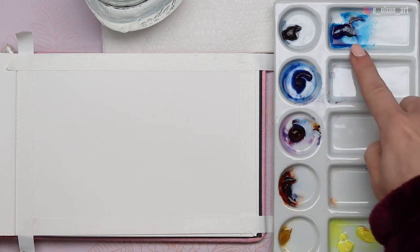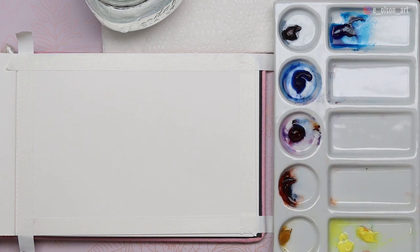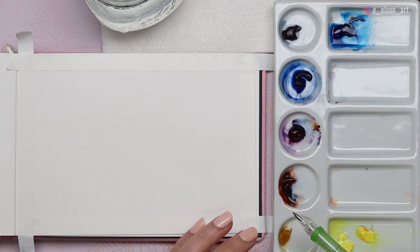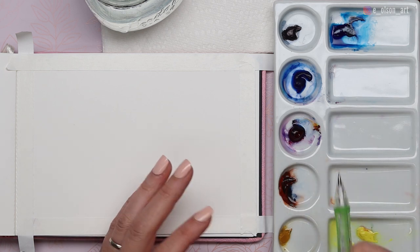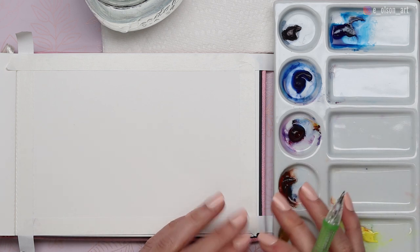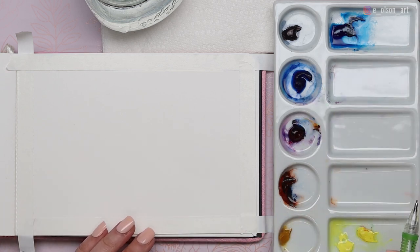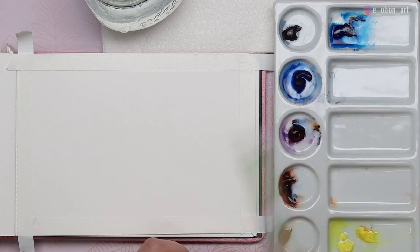My colors today are phthalo blue, ultramarine blue, alizarin crimson, burnt sienna, and I have both lemon yellow and Hansa yellow light. Both of them are pretty similar — I just happen to have both on my palette from a previous painting. I'm not going to use the indigo and the Holbein yellow ochre because they're both semi-opaque colors, so they aren't going to have the same beautiful transparent look as the other colors within the clouds. I did use indigo in the past and just did not like how it looked, so we'll leave that one out today.